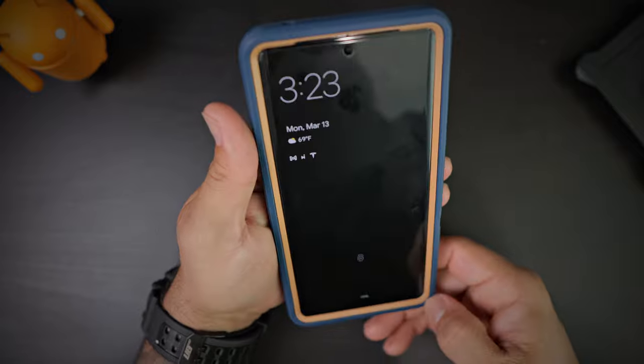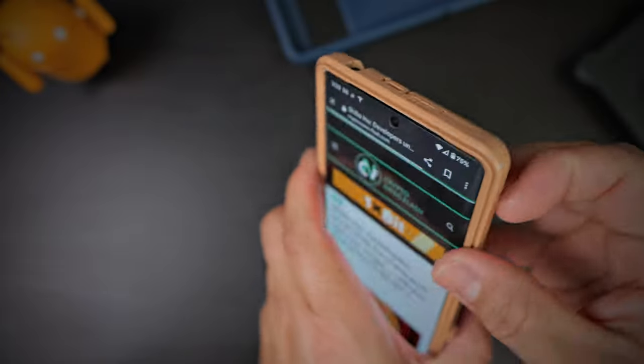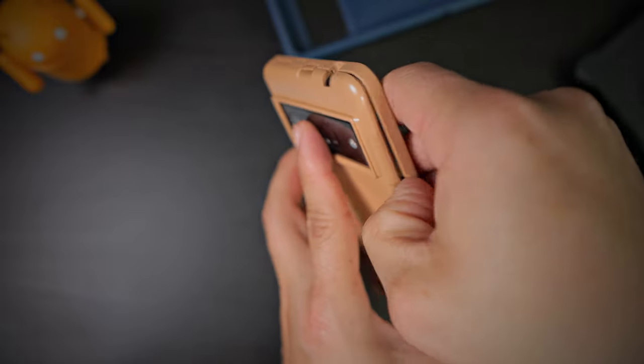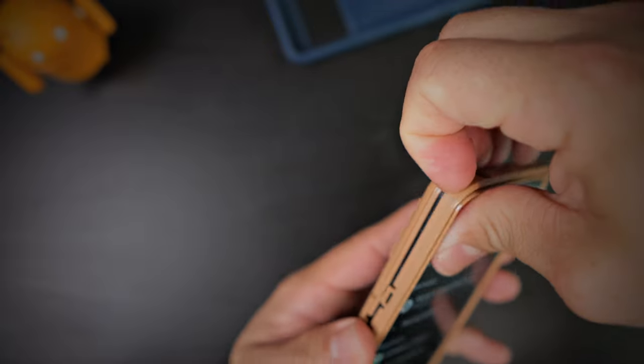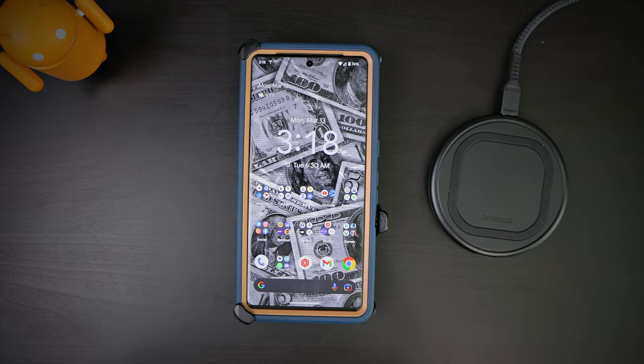To remove the phone from the case, it's just like the installation in reverse — peel back the rubbery outer layer, then undo these clips all around, and the case will automatically come off. This case is going to set you back $64.95, but it's a very protective case. If you want the black one, it's a bit cheaper at about $45. This blue suede shoes color is a more exclusive color, but it's the same case — so if you want to save money, you absolutely can.